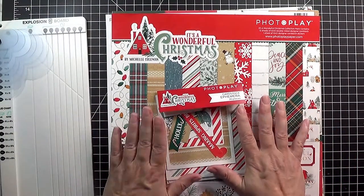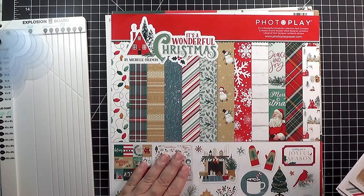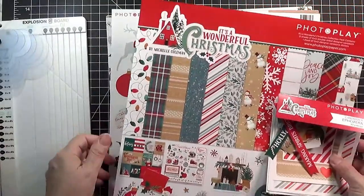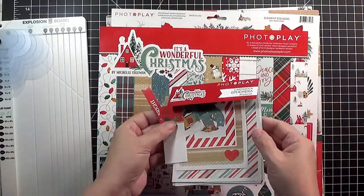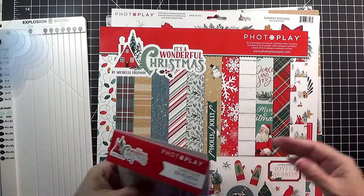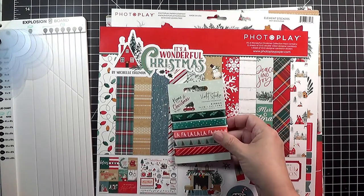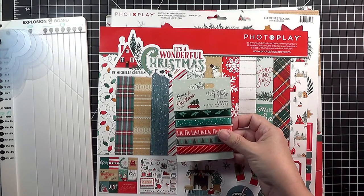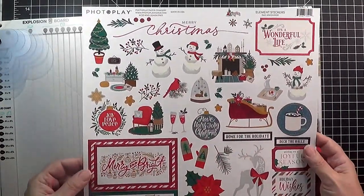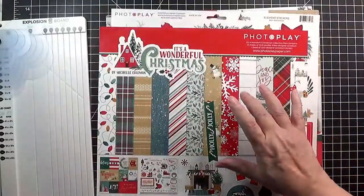Today I'm using the PhotoPlay It's a Wonderful Christmas collection pack. This has 12 sheets of paper and it includes one sticker sheet which is great for decorating. I also purchased the ephemera pack which has additional little pieces that can be used to decorate the middle. I purchased some ribbon that doesn't go along with this collection at all but somehow matches pretty nicely — this is Violet Studio Home for Christmas collection. In addition I purchased an additional 12-inch sticker pack, because more is more, right?